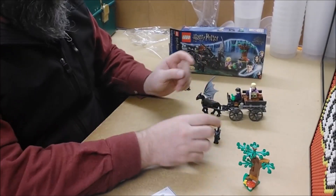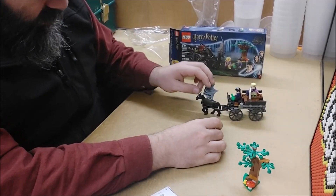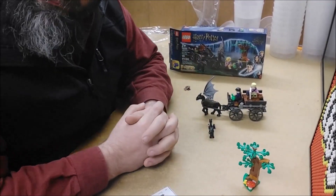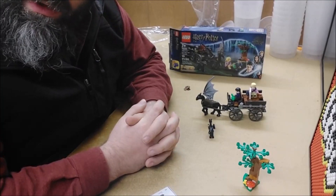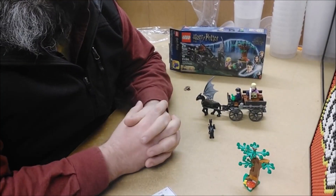I know I'm gonna have at least one other Thestral somewhere, so now I've got a family and I will do something with them — who knows what. Anyway, there it is: set 76400 Hogwarts Carriage and Thestrals. Thank you for watching.